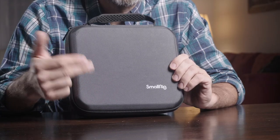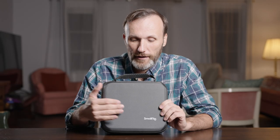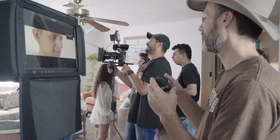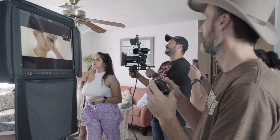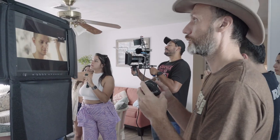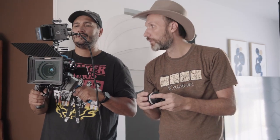Hi guys, my name is Tom and in this video I'm going to be taking a look at and reviewing the latest wireless follow focus from SmallRig. I had a chance to use this recently on a small two-day music video shoot, so I actually have some real-world experience. This was sent in to me by SmallRig to test out — they didn't pay me for this review and they have no say over the final edit or my opinion.